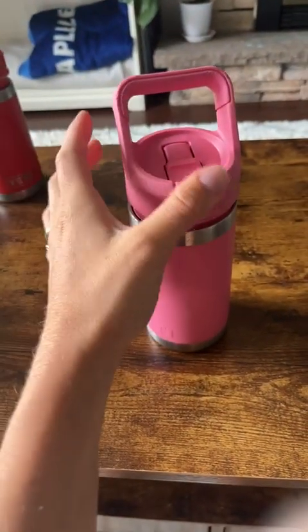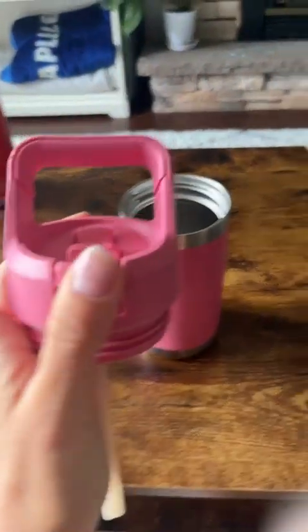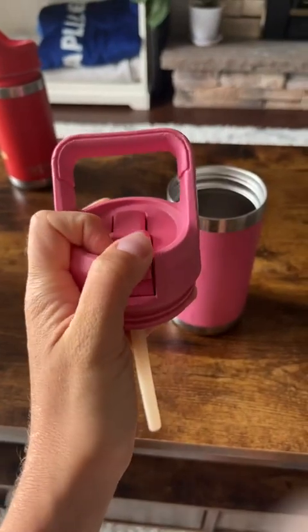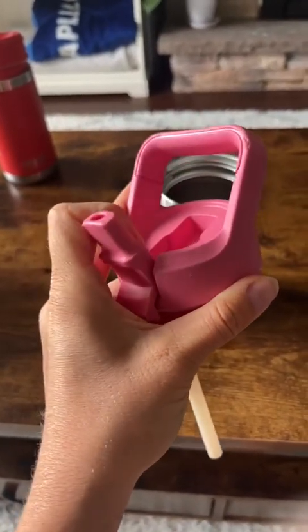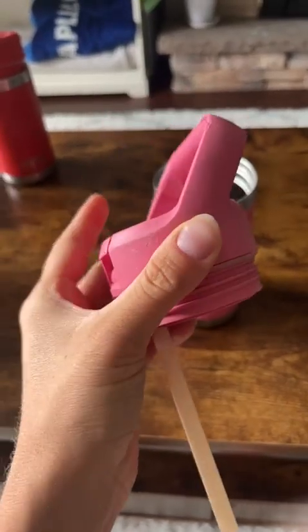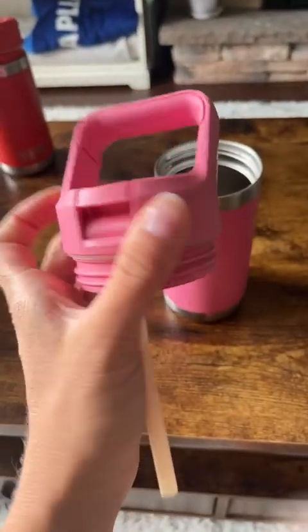That's not the case for the Yeti. The spout is really sturdy and it stands the test of time. It's also very easy to open — even my two-year-old is able to open and close the spout without my help. I can give it to them in the back of the car and know they can get their water.